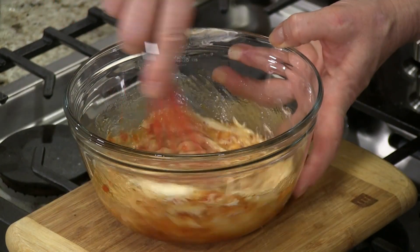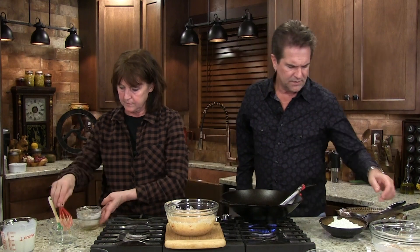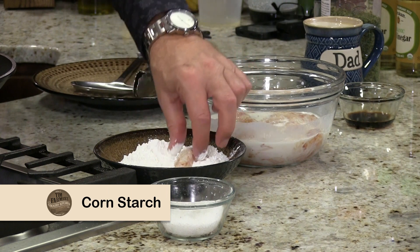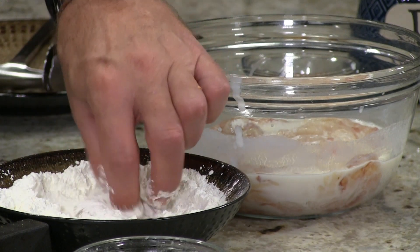Two teaspoons of orange marmalade. And let me tell you what — look at that. Our temperature is getting close over here. So what we're going to do, we're going to take our shrimp — it's been soaking in buttermilk — and put that in cornstarch. Makes it nice and crispy, very crispy.